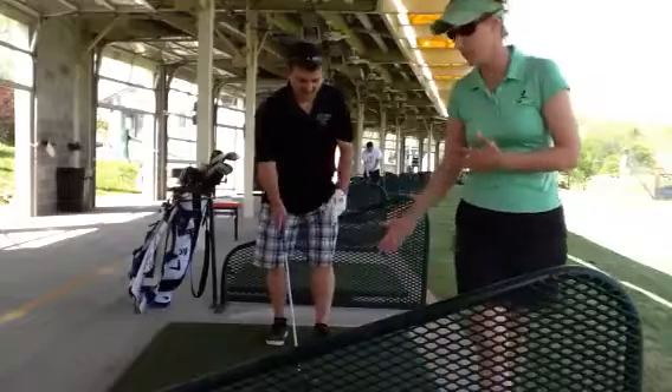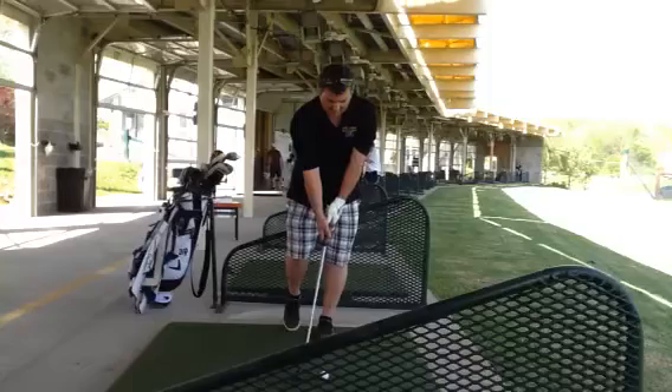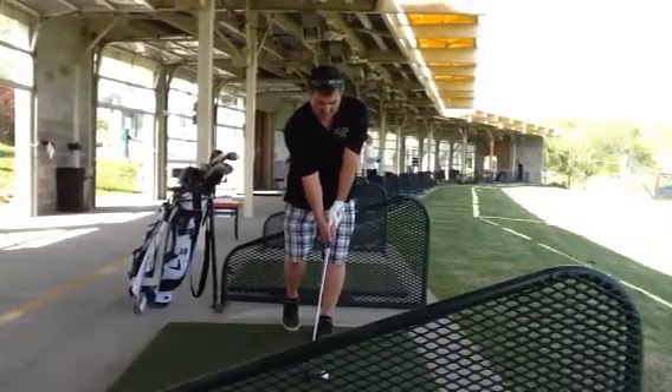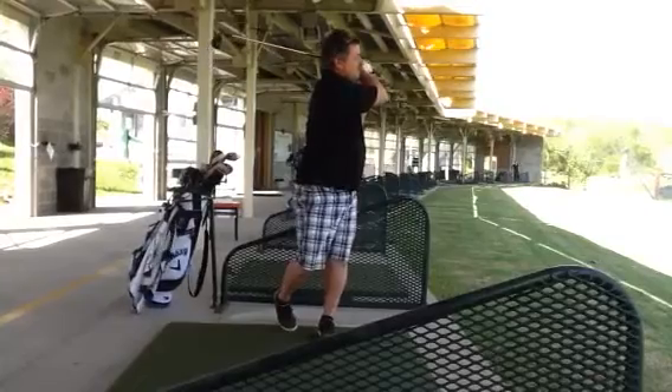Go ahead and take your stance just on your left foot, and pull the right foot back on the toe. There you go. So what we did — we have him hitting balls here, trying to stay over that left side and even coming forward.